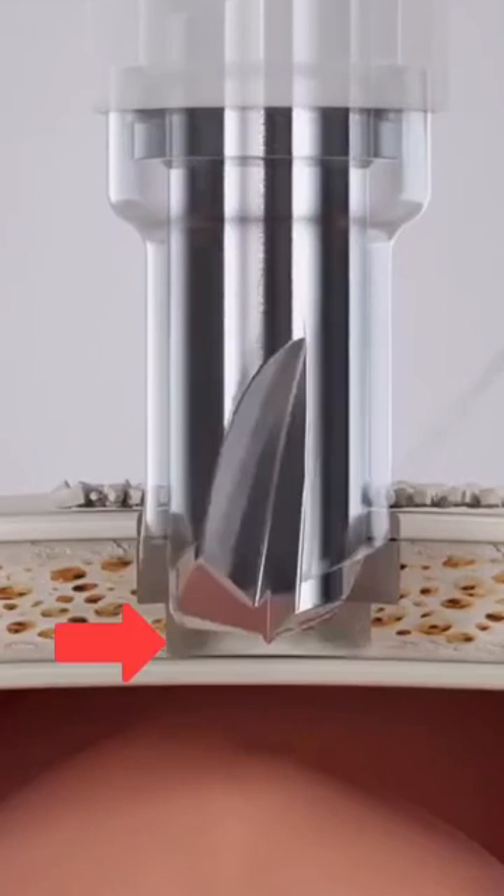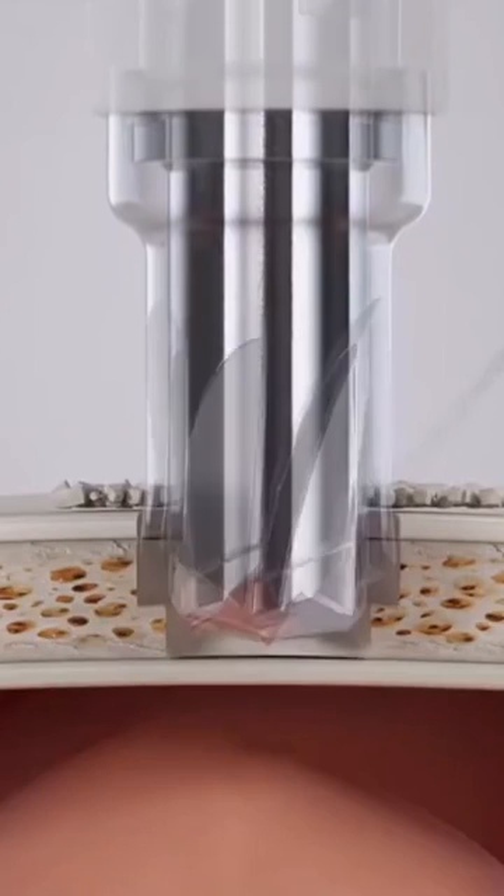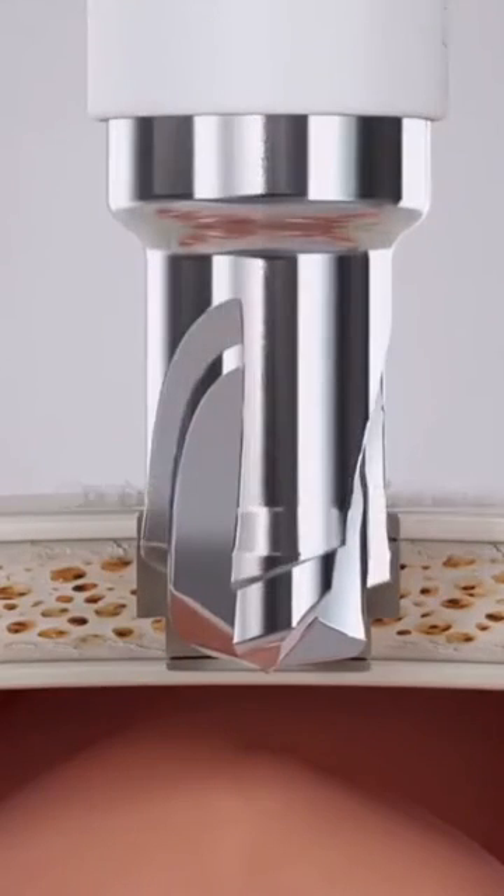Did you notice how it moved down? It's a subtle movement, so let's watch it one more time. As soon as the inner portion depresses like that, it automatically stops.